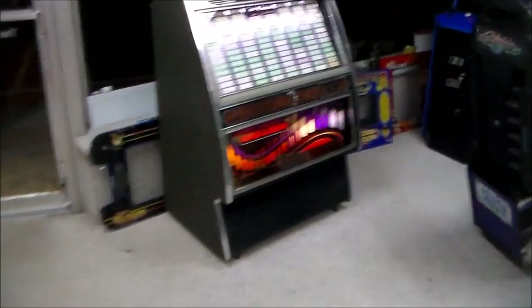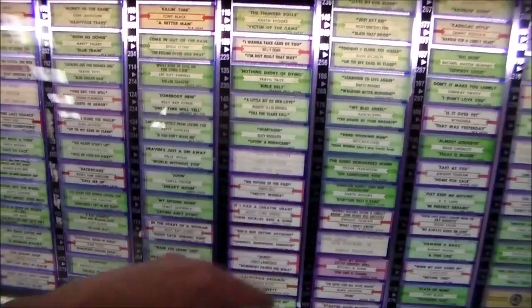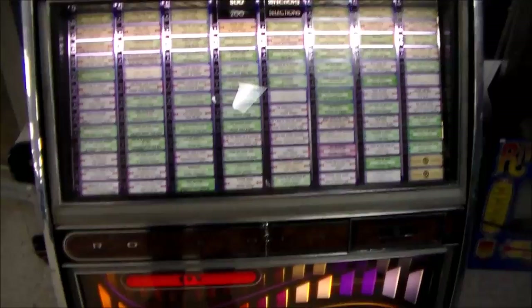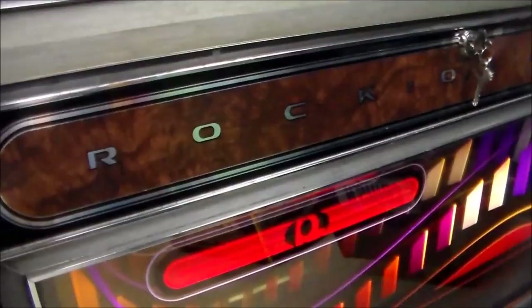So this is a Rockola 498. They made a version of this as well where you could play CDs on it — this was right when CDs were first starting to come into jukeboxes. They had a version where you replaced the title strips with little things that held CD strips so you could play CDs. This one doesn't have that option; it's just the straight record player version, which is my favorite anyway, so I'm not complaining.